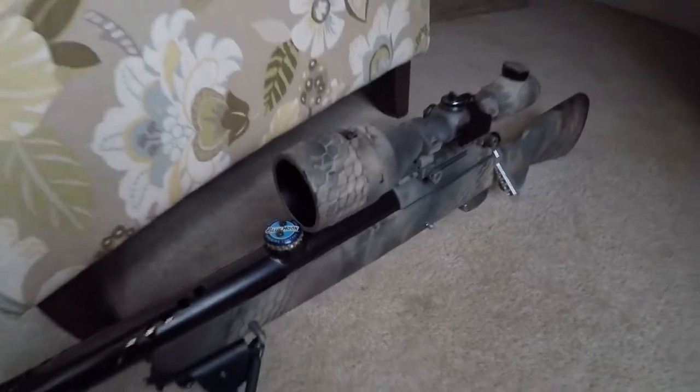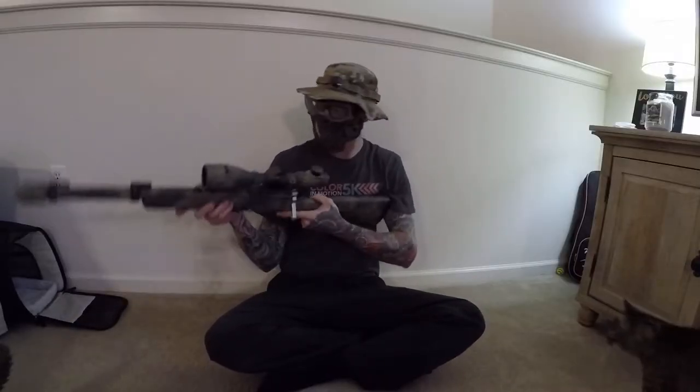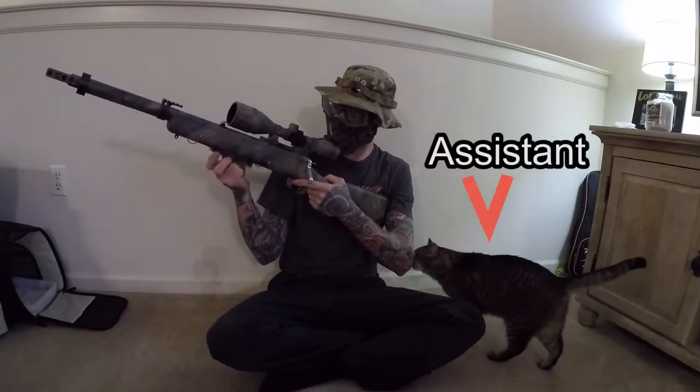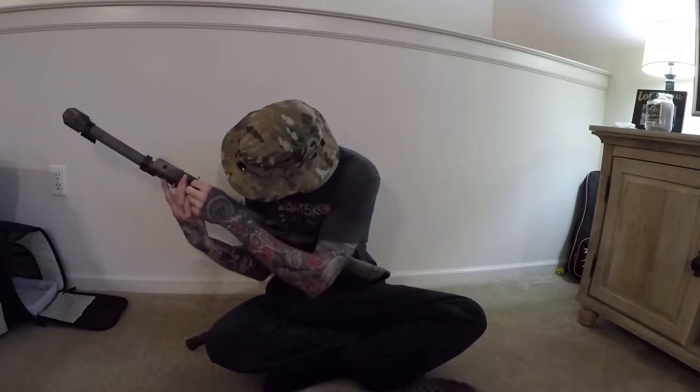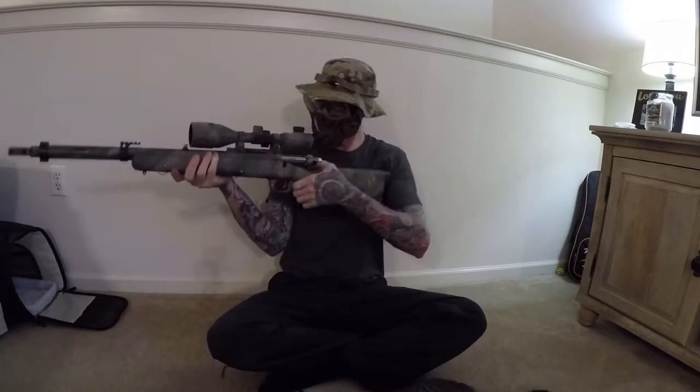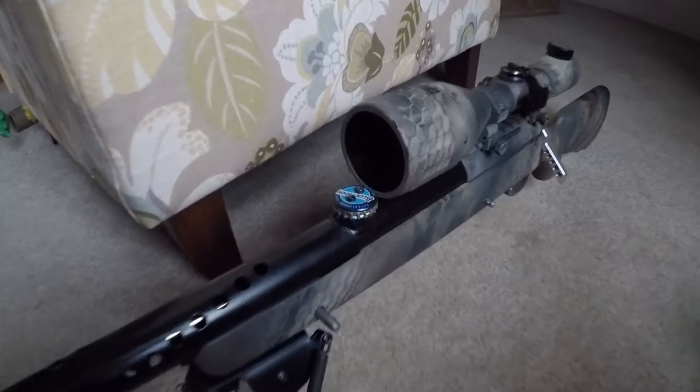It's most beneficial with an Action Army hop-up chamber. The reason being, if you want to adjust the Action Army hop-up, you need to remove the mag, rack the bolt back, get your Allen key out, insert it into the magwell, make your adjustment, put the mag back in, rack it forward, and test it. It's a pain in the ass. A TDC mod will fix all of that.